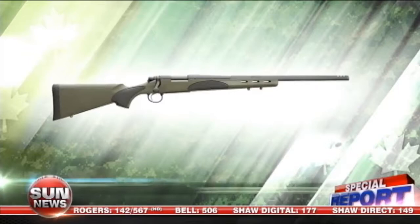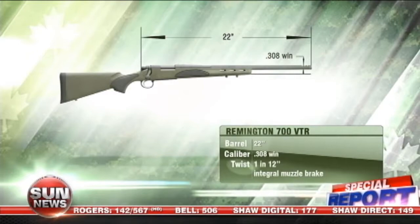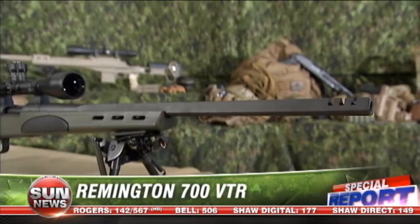I'm Rob Furlong. Today we're going to be checking out the Remington 700 VTR. Here in front of me we have the Remington 700 VTR. Some of the points I like about this rifle is, number one, price point — you're into this rifle for $700. That's a great deal for somebody just getting into the sport.